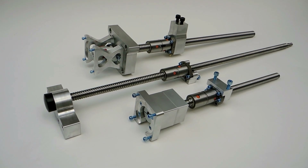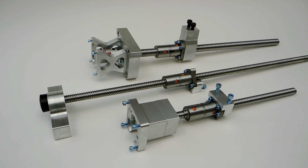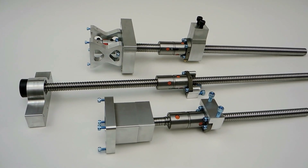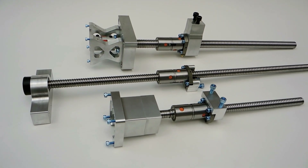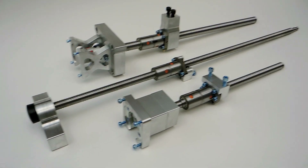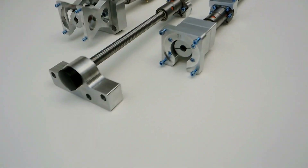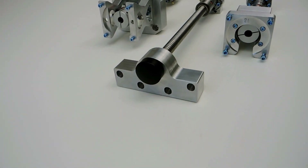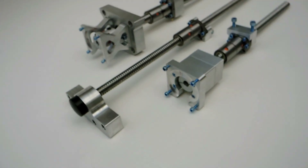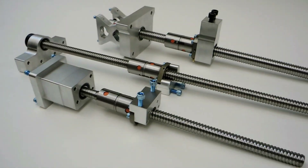Hi guys. So this is the Weiss 30 CNC kit, and this will be mostly for the international buyers — people in Germany, I've got a guy in Norway. The main difference is the Z axis is the same, but the X and the Y are different. The X has a much bigger plate with four bolts, and the Y has a four-bolt pattern, which you can see right there.